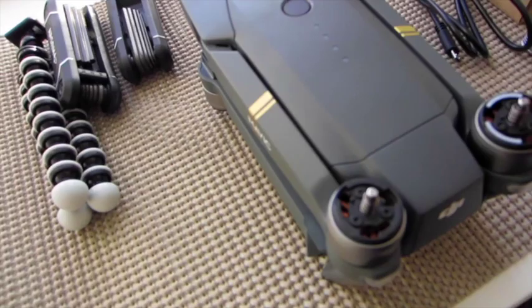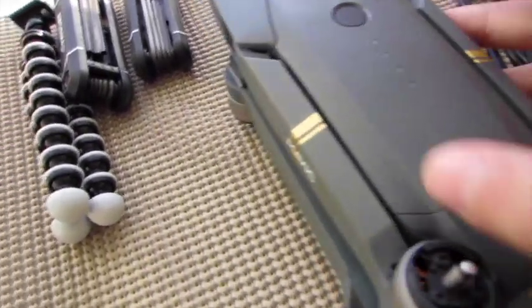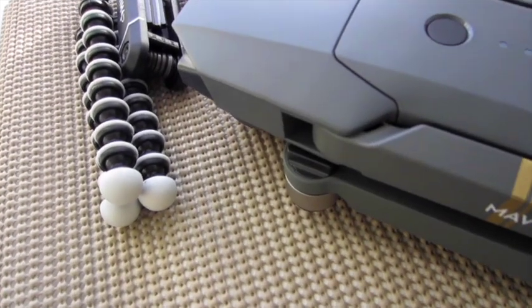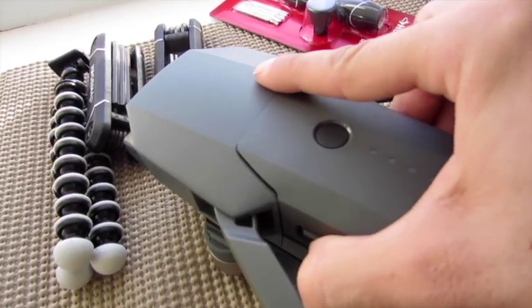So the first thing you want to make sure, obviously, is that this thing is not on. It's powered off and I'm going to take out the battery so that this doesn't decide to get possessed again and do whatever it wants to without me telling it.